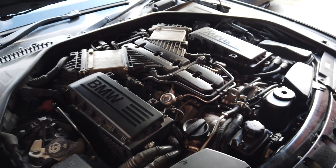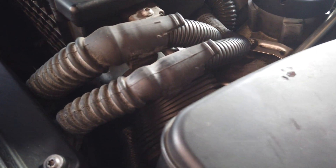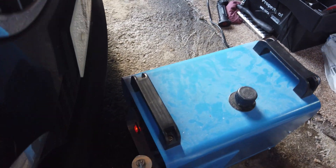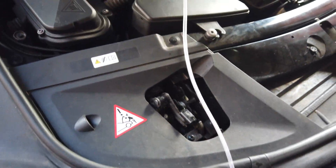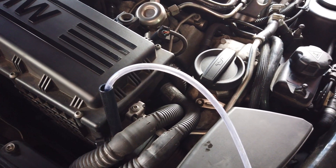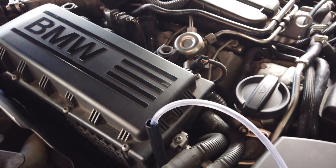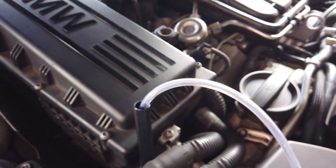Guys, obviously with this size of engine there isn't much space to work on, so we've identified where we're going to inject — just here, where the air goes. We've set the machine up — you've probably seen it in other videos, it's a small machine but it does the job. This is the 760, 6-litre V12 twin turbo direct injection. We're going to inject it here on one bank and see how it goes.